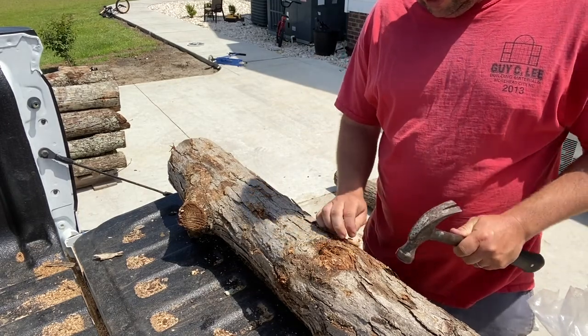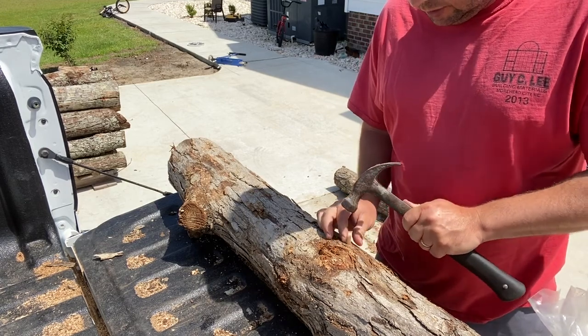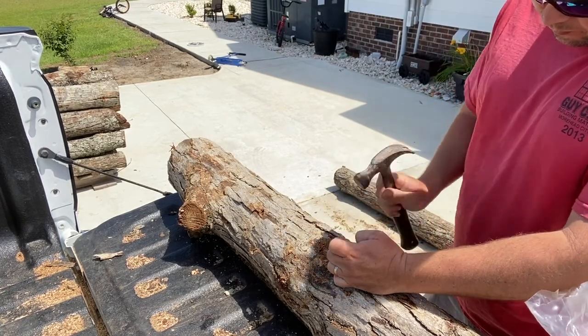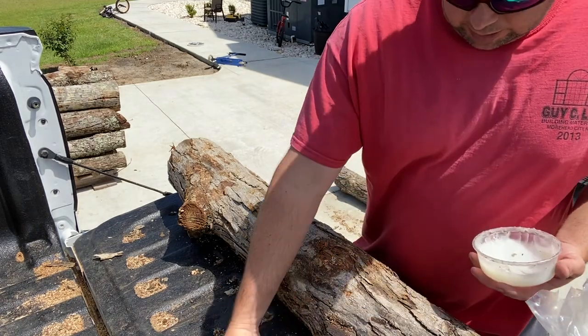Typically I'll do the whole run before I come back and wax them. But while I'm in normal speed right now, I'll go ahead and wax them right now.